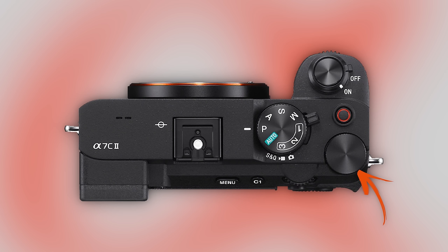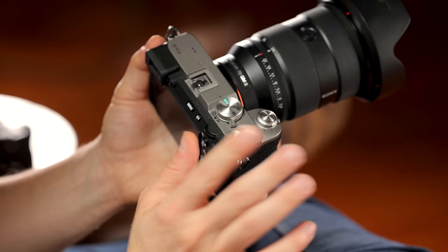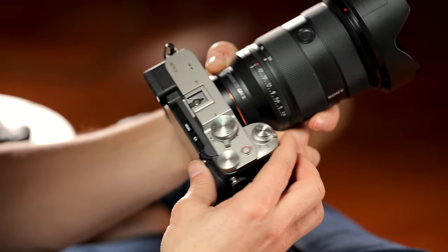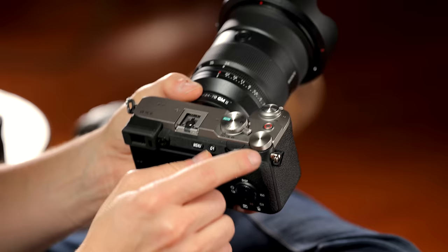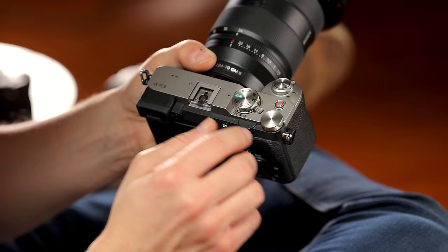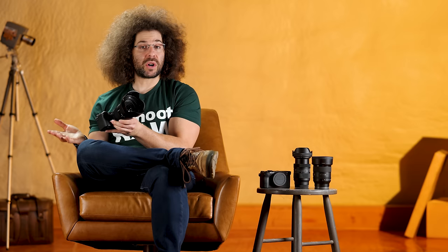Continuing around the top of the camera, there's a custom dial that you can set to multiple things. I personally set it to ISO, which is how we go from more sensitive to less sensitive. Sony did a great job giving you options — on the back there's a command dial that controls shutter speed, and on the front side there's the one for aperture. So I'm going to set the top custom dial to ISO because it's much easier and quicker than going into the menu system.